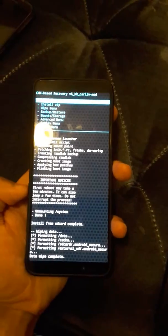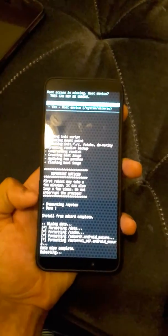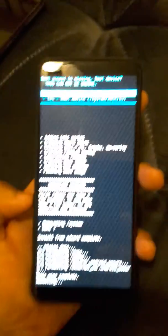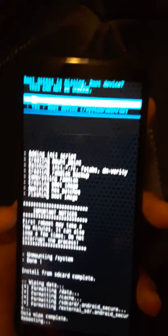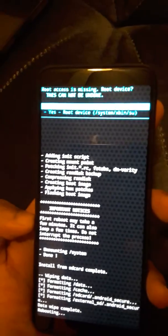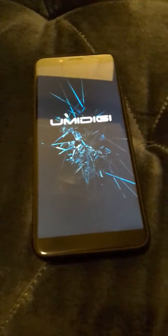Go back and select Reboot Phone. When it tells you root access is missing, it's not actually missing — do not hit Root Device, because that's going to put you in a boot loop and you'll have to redo all of this. Just let it reboot. If it gets stuck at the Umidigi logo, that means you did something incorrect and need to redo it.